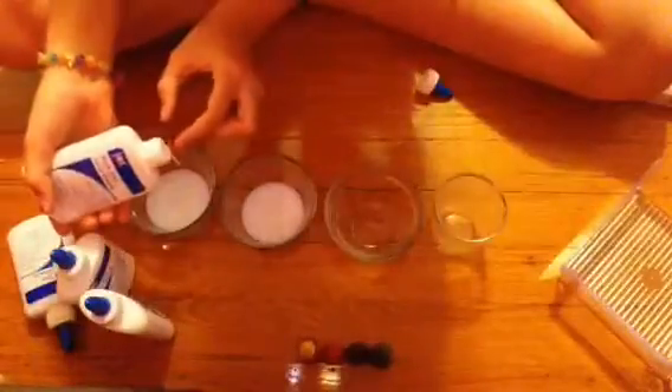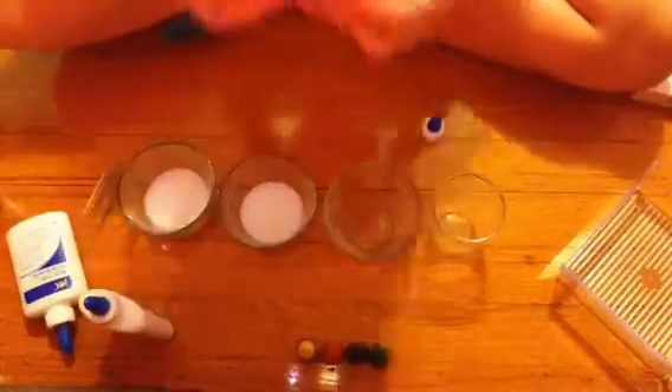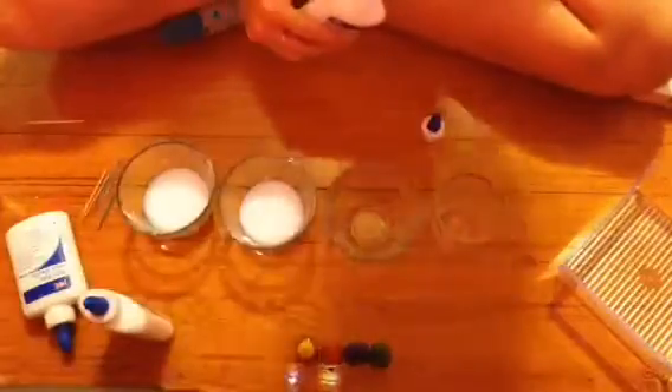Okay guys, so what you're gonna do is you're gonna spread your four glasses out and organize everything. And then you're going to try to evenly distribute all of your glue amongst the four glasses. Depending on how many projects you're gonna do with this, you can use a lot or you can just use a little — it kinda depends on your personal preference. But just try to evenly distribute.